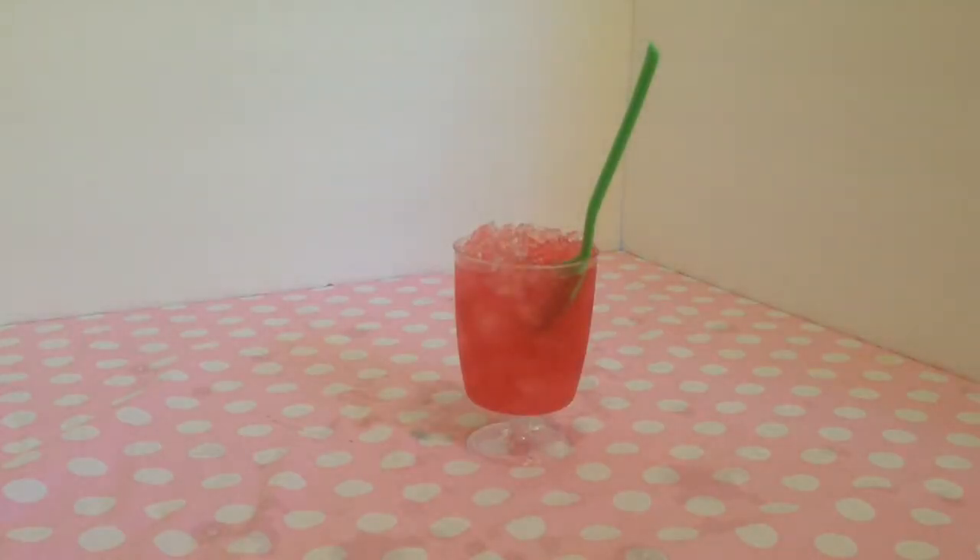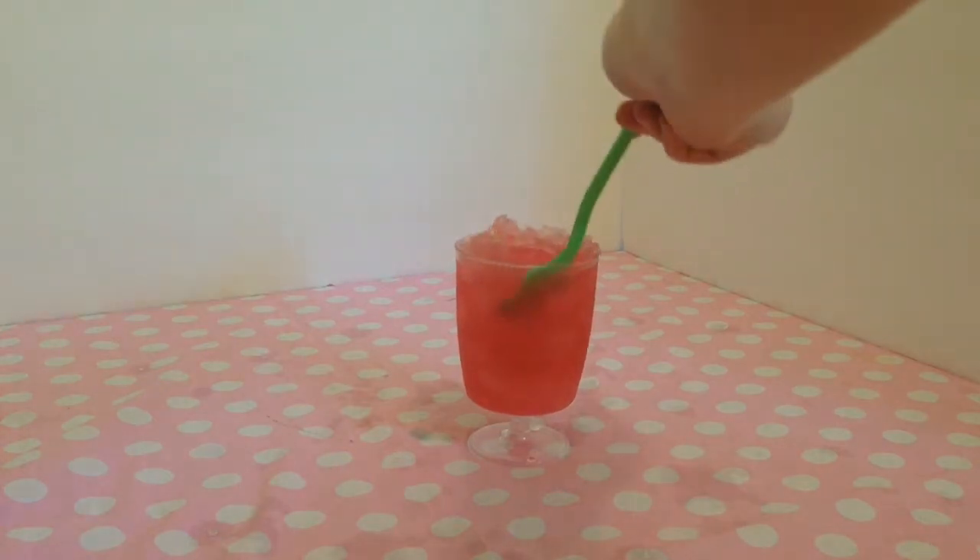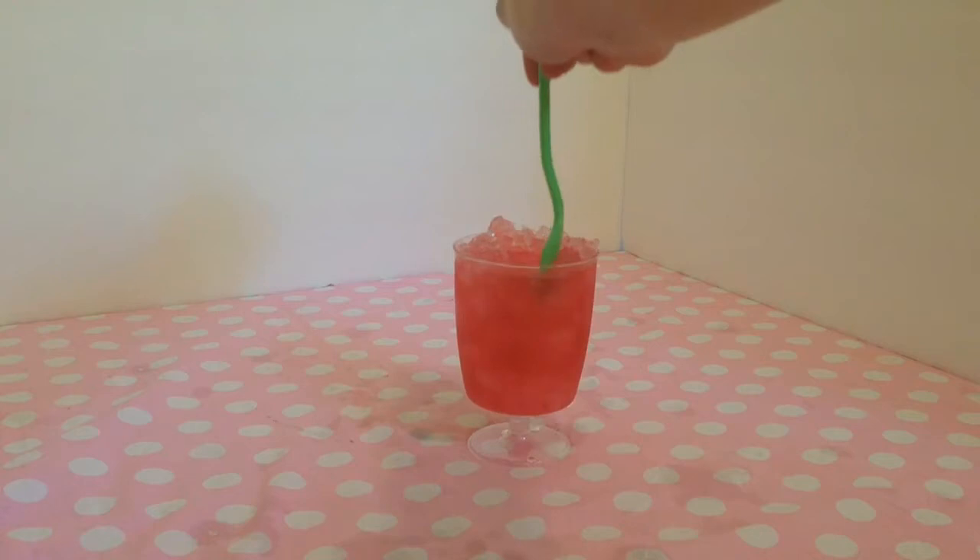I would suggest using really cold juice so that it kind of is almost freezing and it won't melt the snow cone as much. Because as you can see, it's more so of a slushy consistency, but that's okay. That's how you do it.